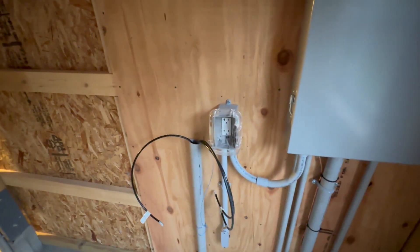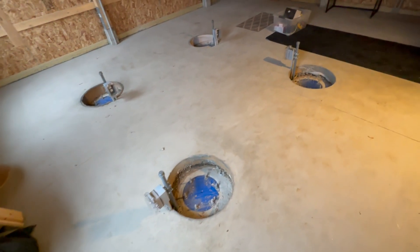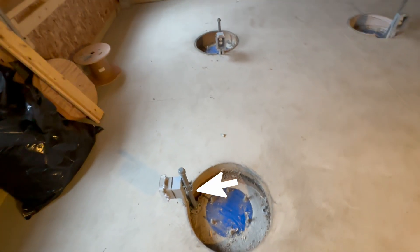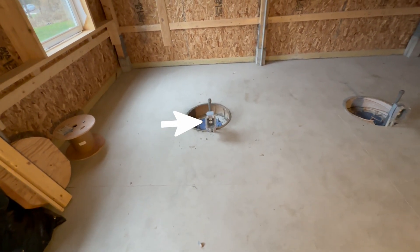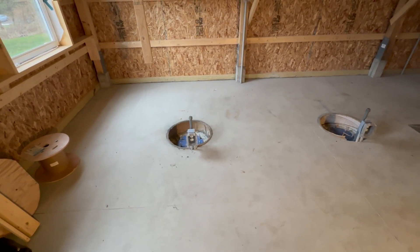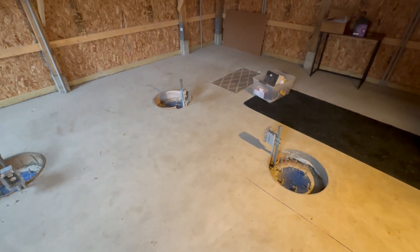Now, bringing power to the various aspects of the observatory — let's start with the piers. Each pier has a steel stanchion pipe bolted right into the concrete foundation, and with it there is an outlet for every particular pier, so I'll be able to plug in and give power to the drive and the main system. This is a common 20-amp circuit, which is more than enough to handle the four piers I have mounted up here.